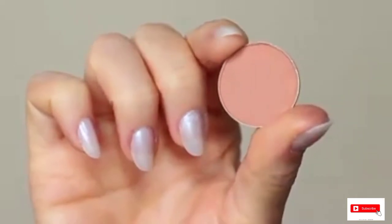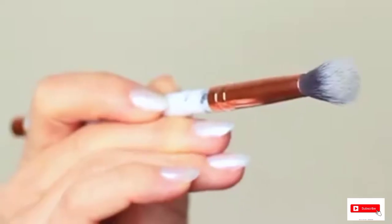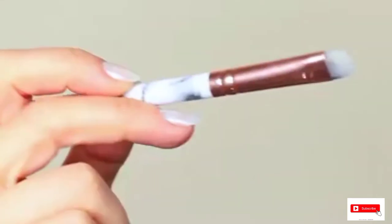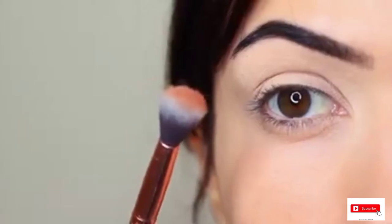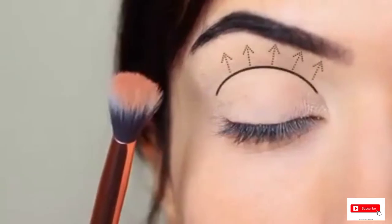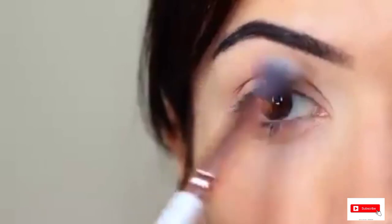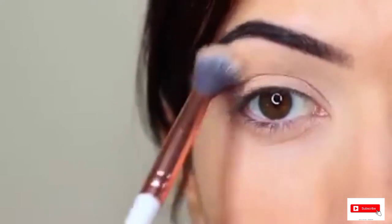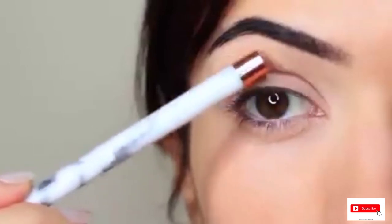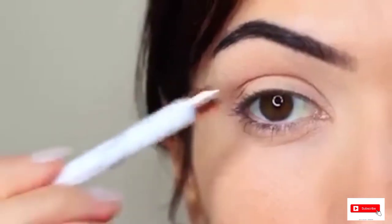I'm going to take the crease shade, which is a matte tone, and my blending brush. You only need two brushes for this look — a blending brush and a flat brush. Starting with the blending brush, work it over and back into the crease of the eye, starting on the outer corner. The crease is where the eye creases into the eye shape. Keep your eyes open so you can see the shape you're creating, with the depth of color at the lower point of the crease, blending upwards towards the brows.